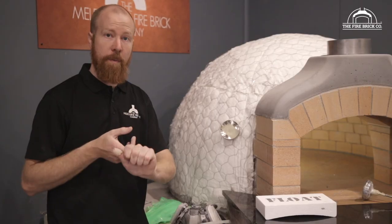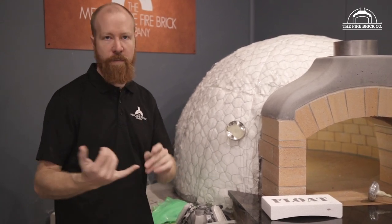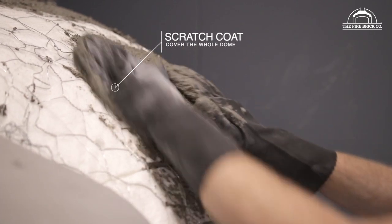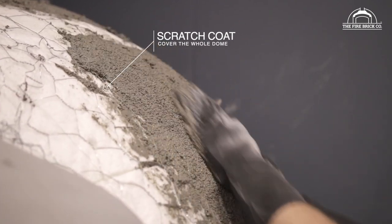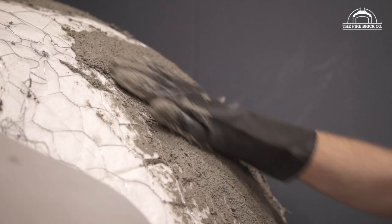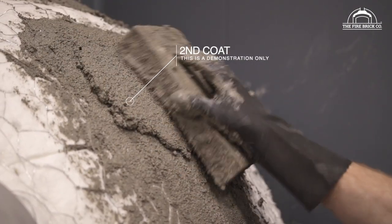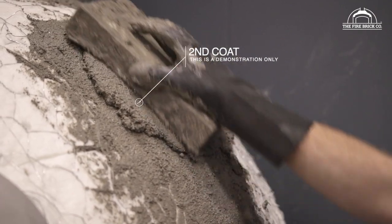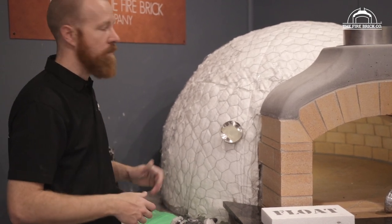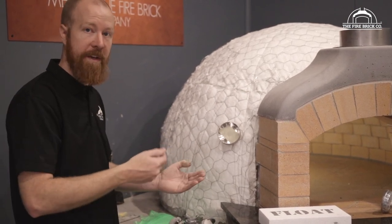For applying the render to the dome, you have two options. The first option, the conservative way, is to build up the render over several coats. The first coat would just be a scratch coat — basically work the render into the chicken wire using your hands, wearing gloves, and do an initial layer just to seal in the blanket. Then your second layer you're aiming to build up around half an inch or about 15mm in each layer. You build up another layer once the first has set, which usually takes about 12 hours — so once a day you could come back and do another coat.